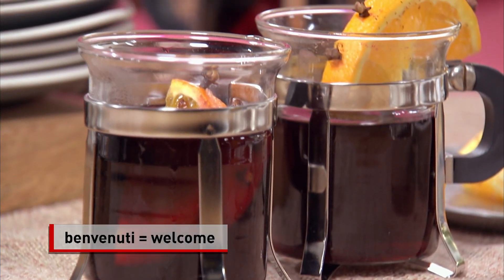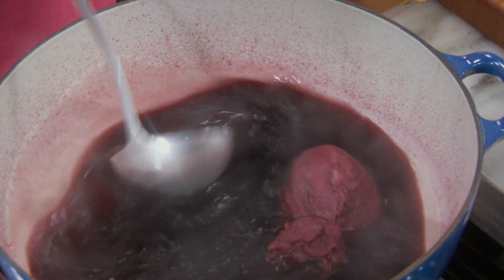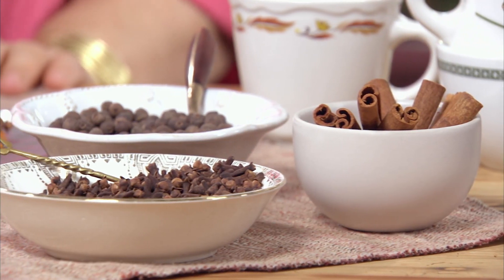During the cold winter months in Italy, it is common to find vin brulée at the market or at home. When it's cold and I throw a party at home, I always have a pot of vin brulée perking on the stove. For your convenience, you can even put it in a slow cooker. This is how I like to set it up — comfortable, so whoever comes in, they can help themselves.